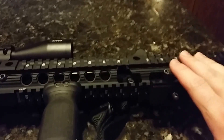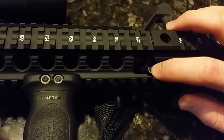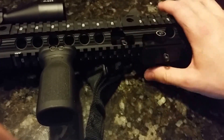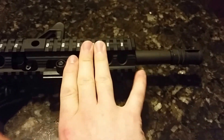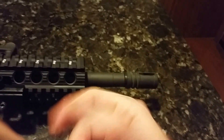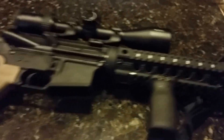The only modification you need to do is cut the front sling swivel so the rail fits properly — that's the only real modification required. Up at the front, there's a standard A2 flash hider — nothing special about that. The barrel is a PSA 1-in-7 twist barrel — nothing too special there either.